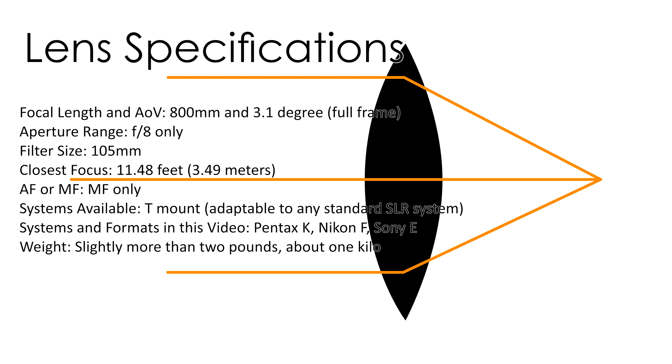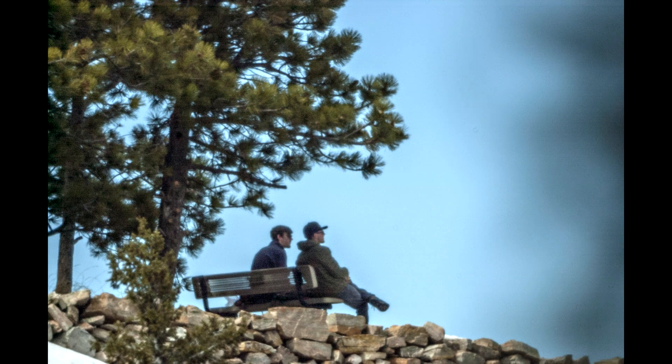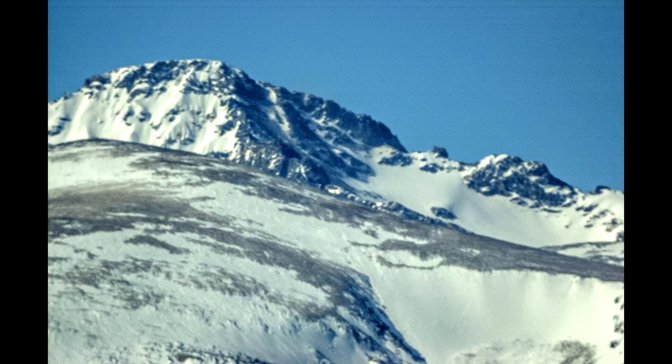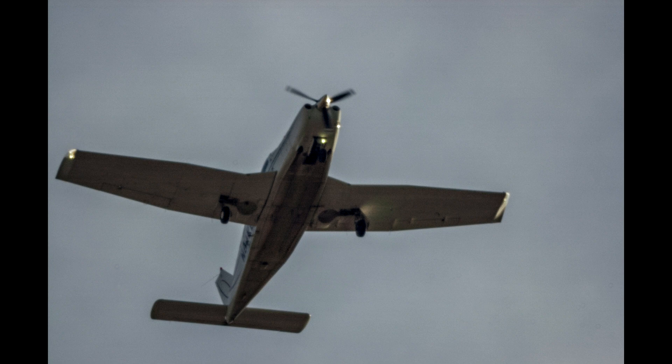The focal length on this lens is 800 millimeters, the aperture is f/8 — that's fixed. The filter size is 105 millimeters. Now, this lens isn't actually f/8, because there's a mirror in the center approximately an inch to an inch and a quarter in diameter. That space is taken out of the center, so the actual aperture is going to be in the vicinity of f/9 to f/9.5. The closest focus is 11.48 feet, which is 3.49 meters. It's manual focus only. The lens is available in many systems because it uses a T-mount — or telescope mount — so it will work on any system with a register distance of less than 55 millimeters that has available T-mount adapters. The weight is slightly more than two pounds, about one kilogram, and the angle of view is 3.1 degrees.